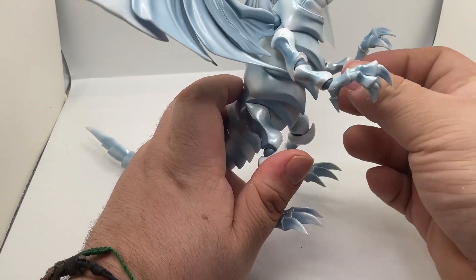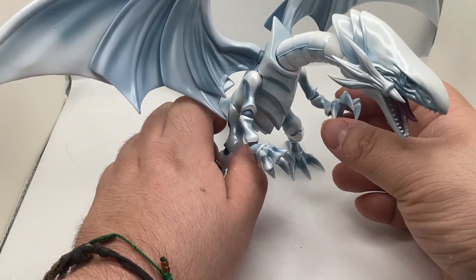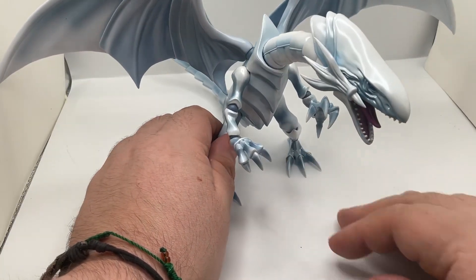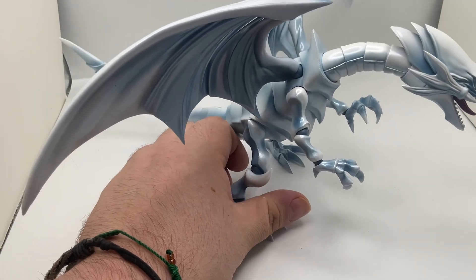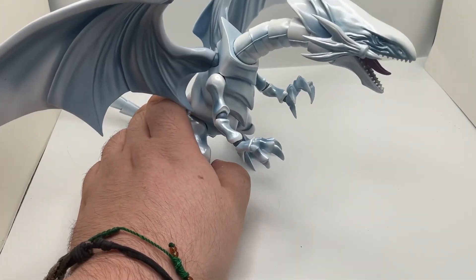The stand actually fits pretty well on the body, which is pretty nice. I would actually like to see the three-headed Blue-Eyes White Dragon — if it's going to be this quality, I would love to see that.